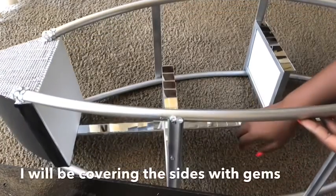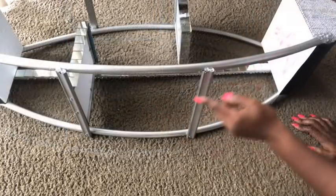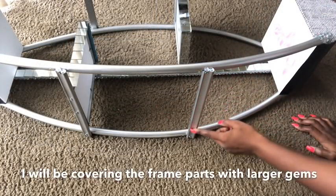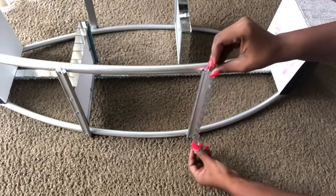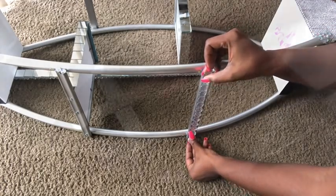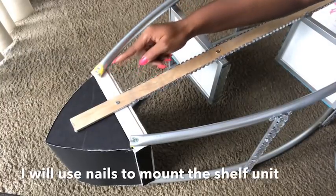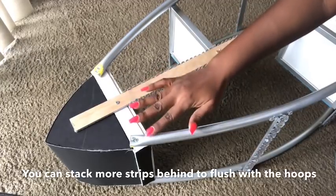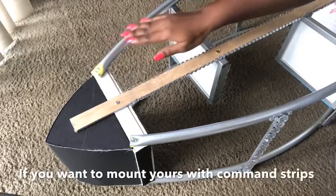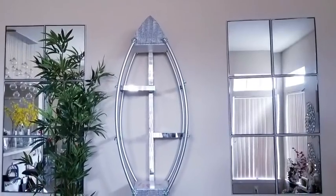I'll be covering both sides of the wood with gems, and also covering the frames on the side with larger gems, which will also cover the exposed screws. To mount the shelving unit, I turned it to the back and I'm going to use long nails to mount this. If you prefer to use command strips, you'll need to keep stacking more of this wood to make sure you get a height that compensates for the thickness of the hula hoops. This is what mine looks like on the wall and I absolutely love it.